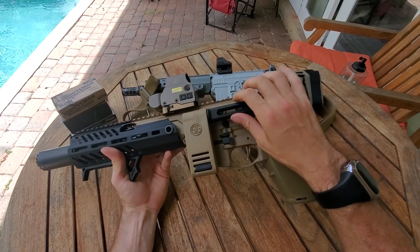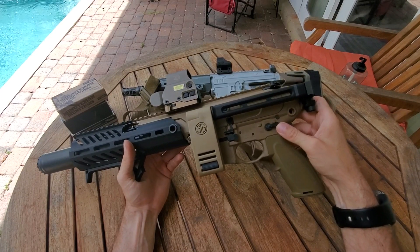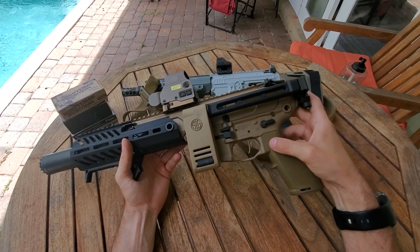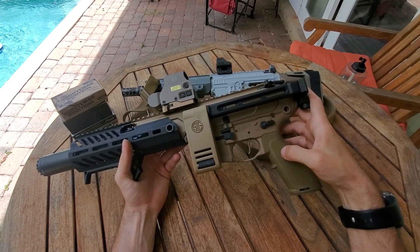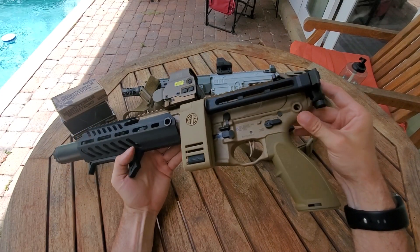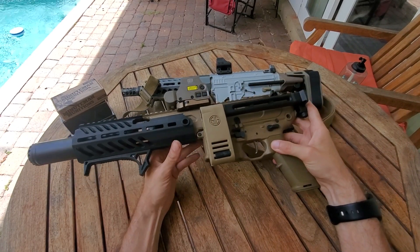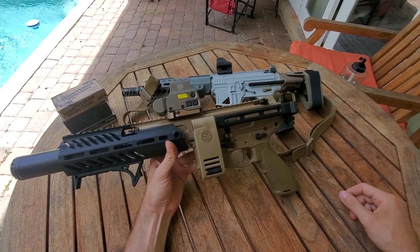Then you throw in the useless stock that's an insult to everything firearms, and the highly mediocre trigger and that little shitty grip. Do not recommend. So there's my quick update video. Catch you guys later.